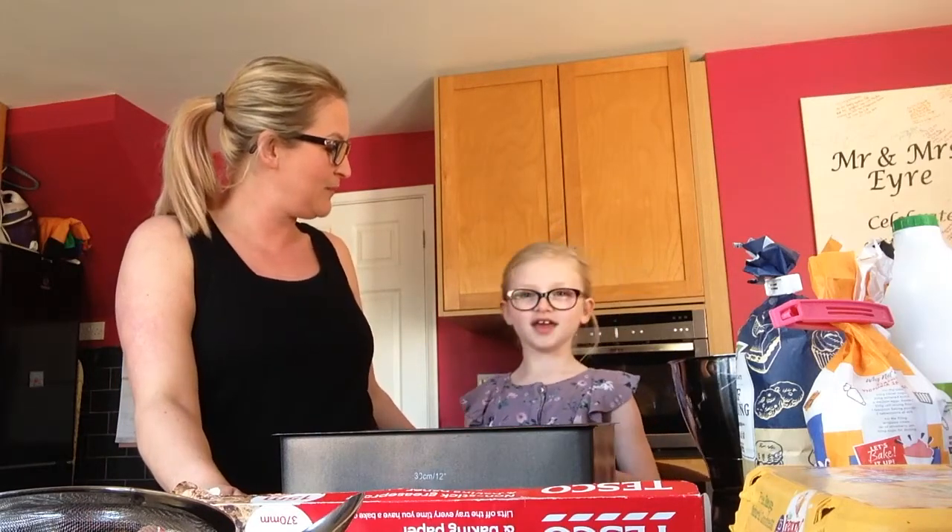How old are you, helper? I am seven years old. And what's your name? My name is Miss Hilda slash Tilly. And this is my daughter, Tilly Boo.